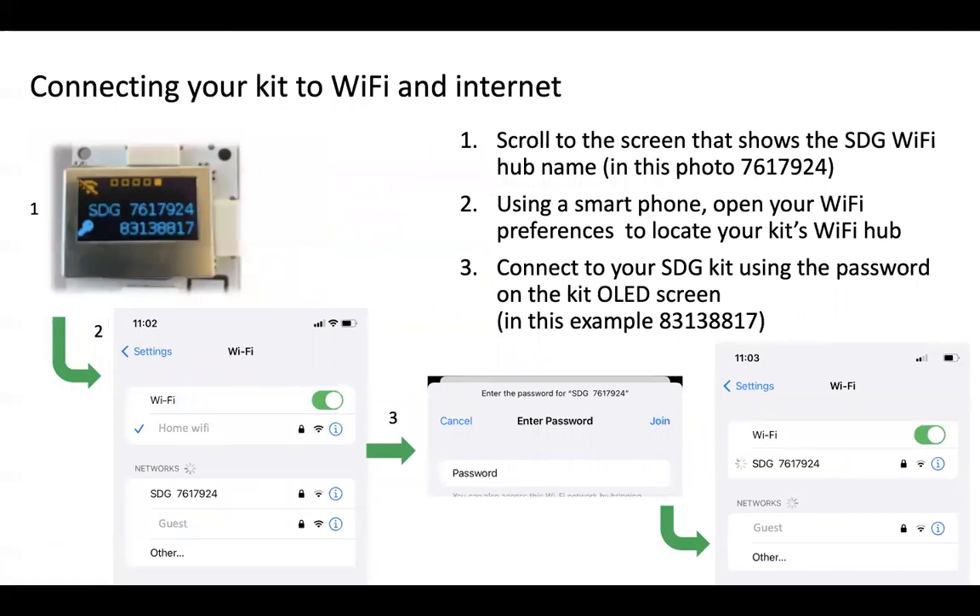Now we're getting ready to connect the kit to Wi-Fi and to the internet. Scroll manually to the screen that shows the SDG Wi-Fi hub name. In this photograph the SDG hub name is 7617924. Using a smartphone — I always prefer a smartphone rather than a laptop — I took a screenshot showing my home Wi-Fi, and the SDG with that same number 7617924 was available. I clicked on it to join, then entered the password, which in this example was 831-38817, and clicked join, and you can see it joining that network.